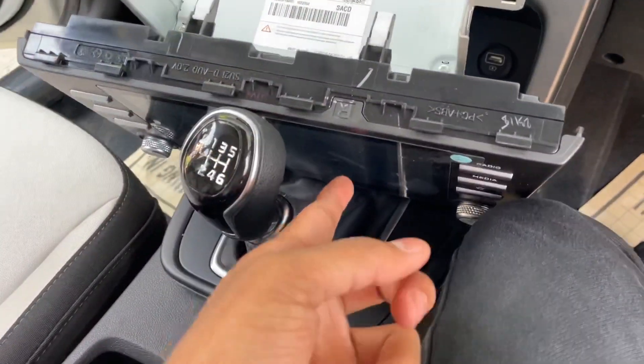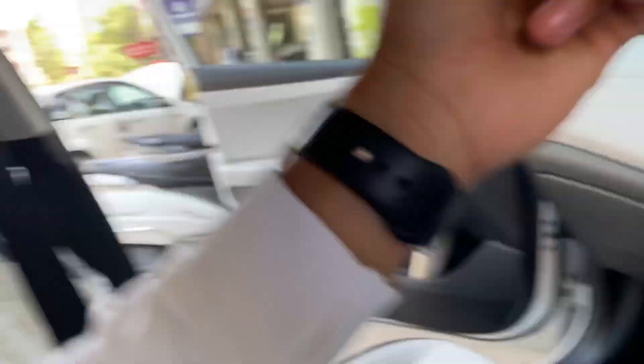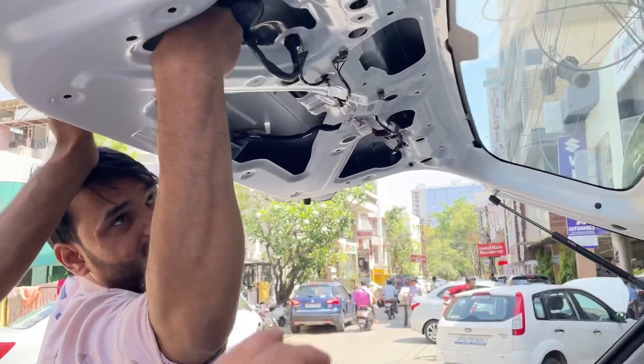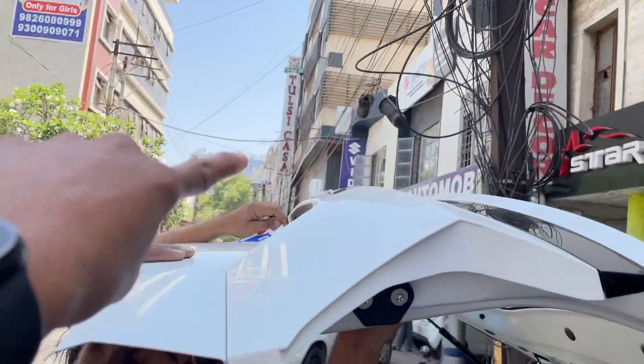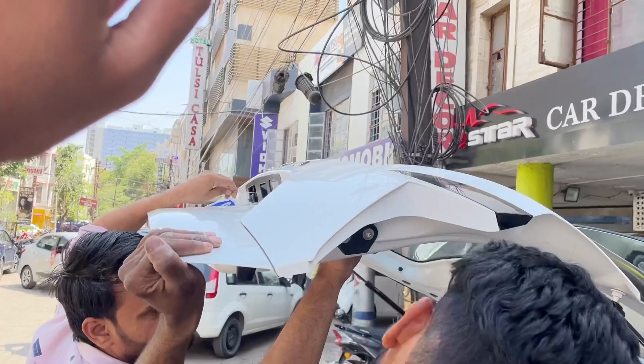Now we will check the view of the reverse camera. Let's do it properly. After our camera is also running — the reverse camera is here. We are fitting it, so the panel has been opened and we are fitting it properly.